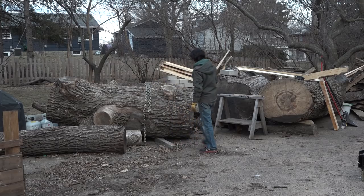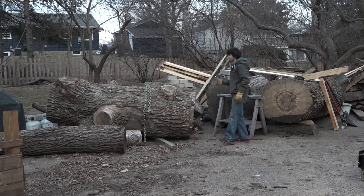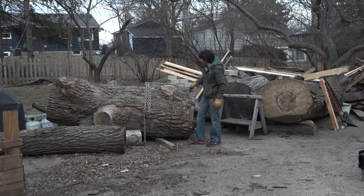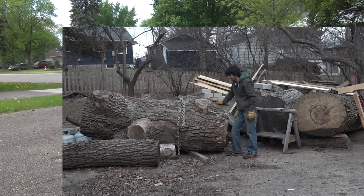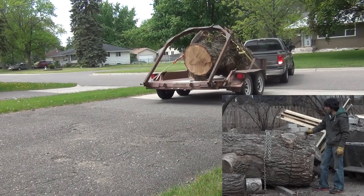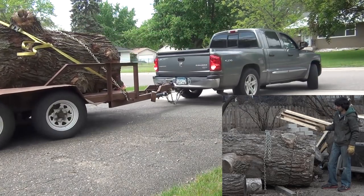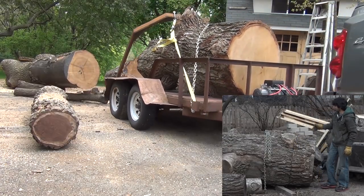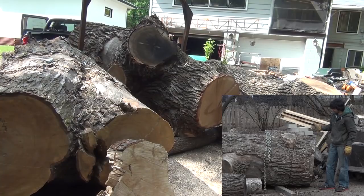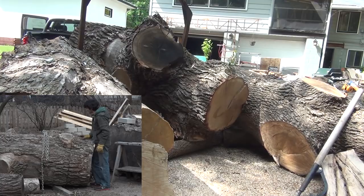The saddest part about this log is it used to go out further, and it was all clear down to here, but someone started cutting it up for firewood rounds. This cut they made, they weren't able to make it all the way through the log. I was hoping the cut wasn't too far in so I could still get full-length boards, but this cut is almost all the way through, so this section is going to have to come off. I'm going to cut it up into cookies and I'll have a separate video on cutting and drying cookies.